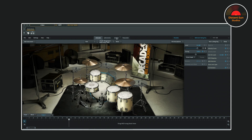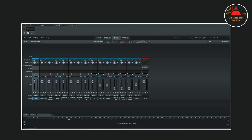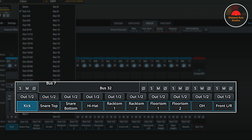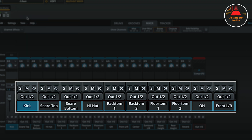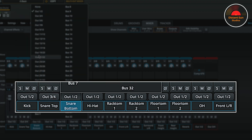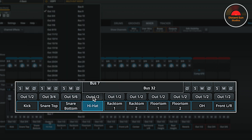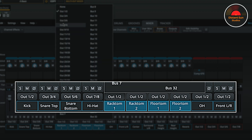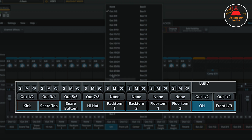Now, if I move to the Mixer View in Superior Drummer, you can see that all of the drum microphones are assigned to Out 1 and 2. I'll now route the individual drum microphones to their own output. The kick drum I'll leave in Out 1 and 2. The snare top I'm going to select Out 3 and 4. The snare bottom I'm going to send to 5 and 6. The hi-hat I'm going to send to 7 and 8.